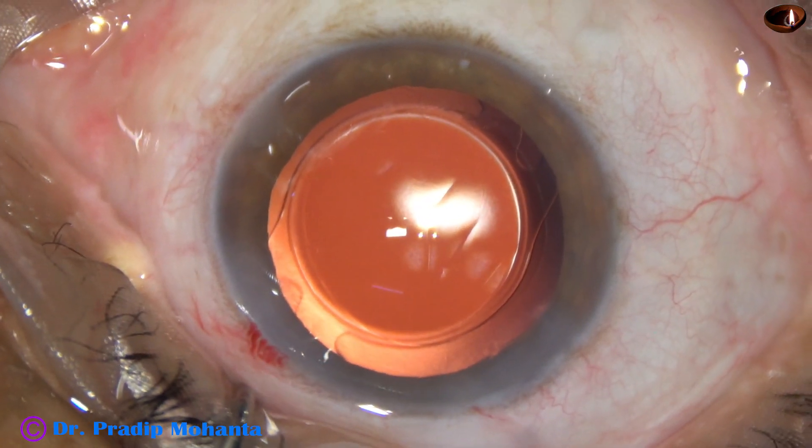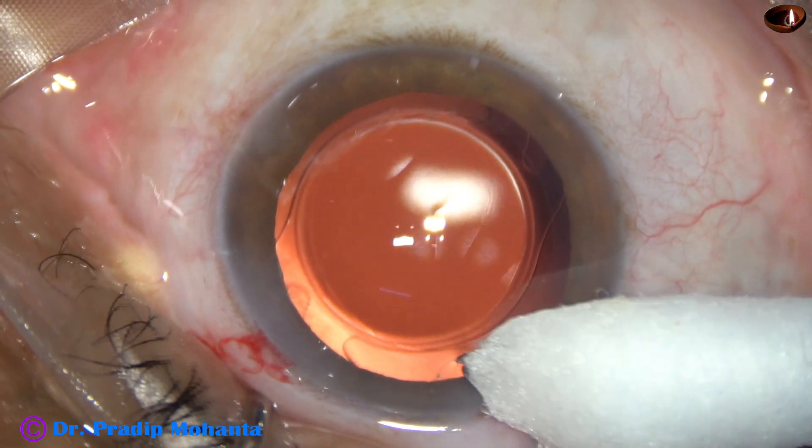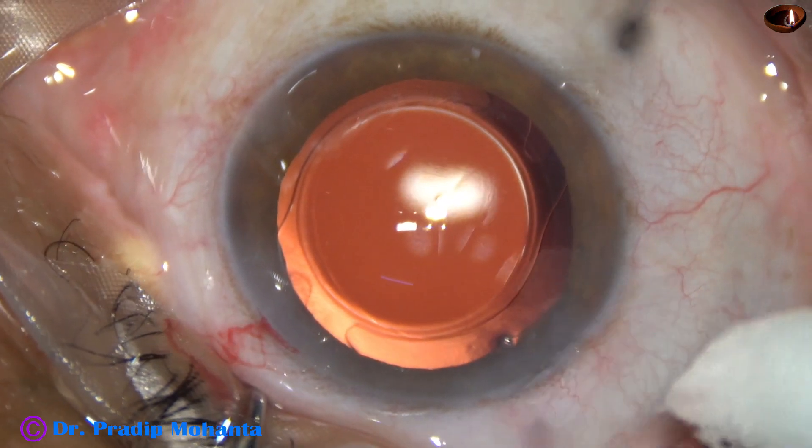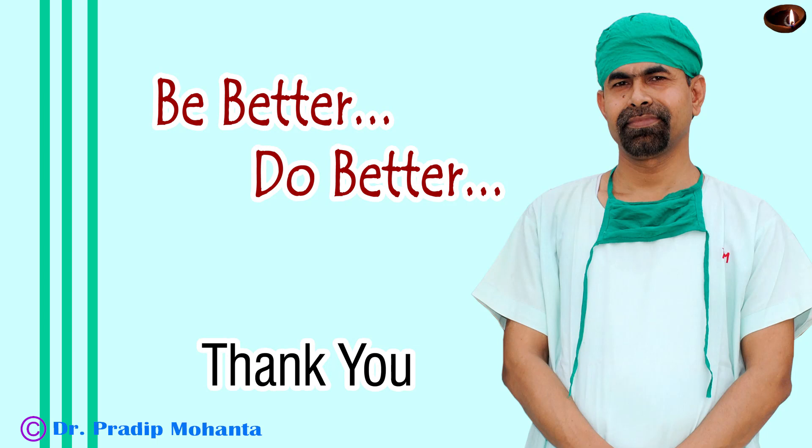The lens is nicely placed in the capsular bag and the anterior chamber is nicely formed. The integrity of all the wounds is checked, and a few drops of moxifloxacin are applied over the ocular surface. The case is concluded. Thank you very much for your attention. Hope this video will help you in developing your surgical skills. Be a great surgeon and serve your patients with love, respect, empathy, and great surgical competence.